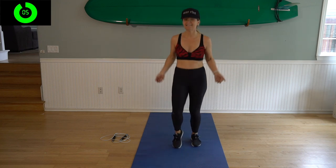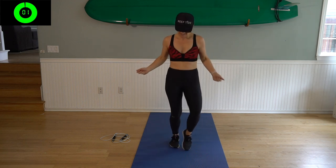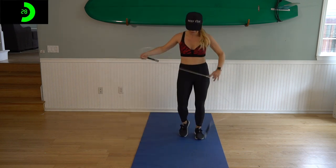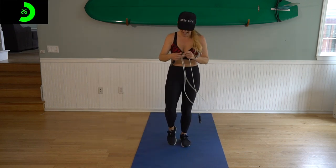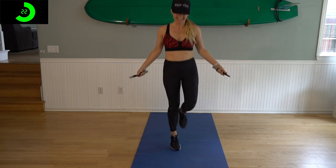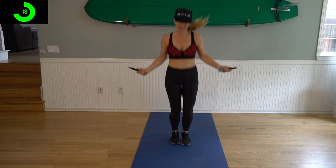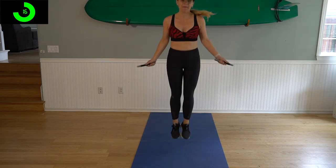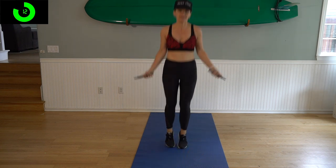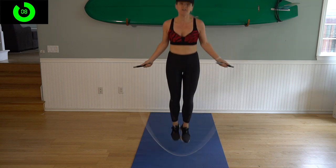We've got five seconds — grab your rope, we're going to start off with doubles. Three, two, one — here we go. I got a freaking knot in my rope, but go, alright. If you mess up, it's all good, just keep going. You can only do one double at a time — that's okay too. Just push yourself, try to do as many as you can.